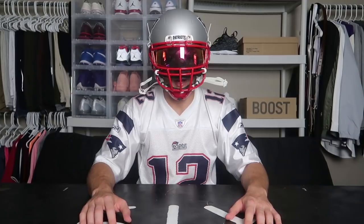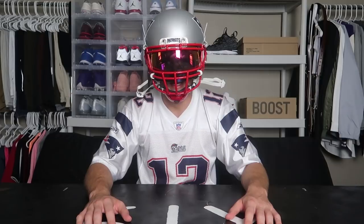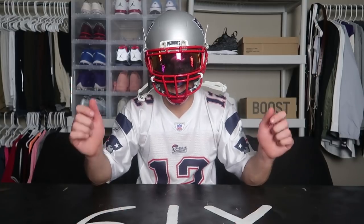Before we get into the video, I want to give a big shout out to Green Gridiron, who helped me make this video possible by letting me borrow their Patriots football helmet. Green Gridiron is where I get all my football accessories, so be sure to check them out in the link down below.